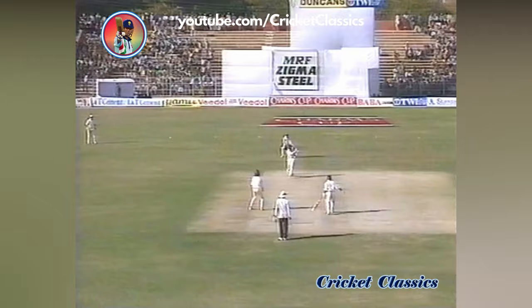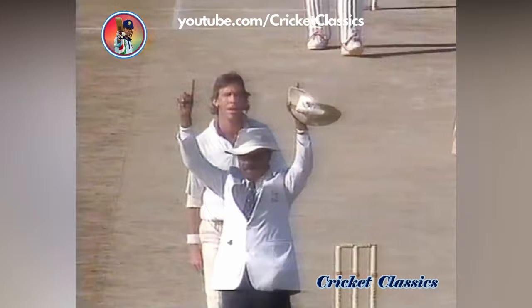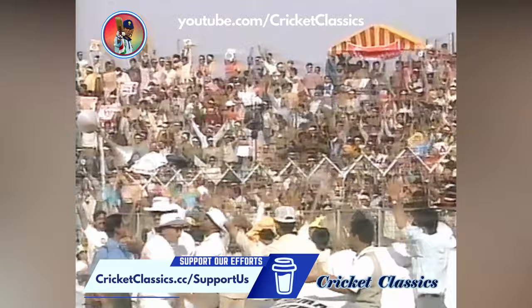Perfect. Absolutely perfect. And that's going right out of the ground, into the crowd — that is six runs. It was a long hit and Azharuddin has got to 50 with something of a flourish.